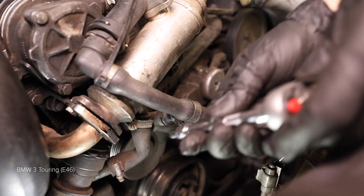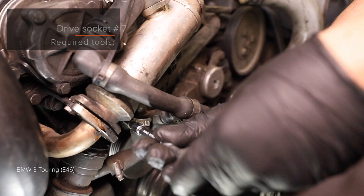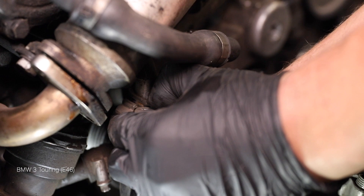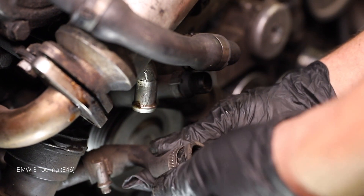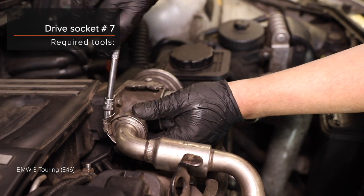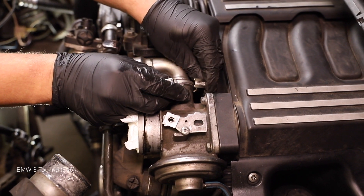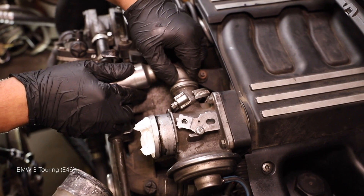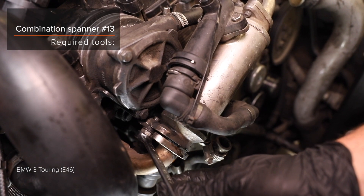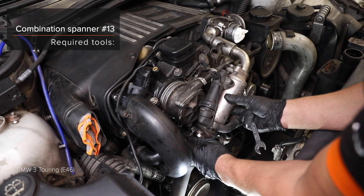AUTODOC recommends the following size combination wrench. Steps 2 through 8: Loosen the shock absorber strut. Use the following size screwdriver for the strut.